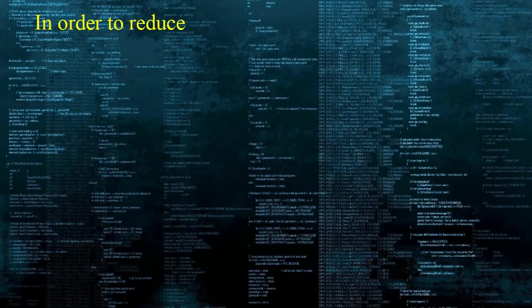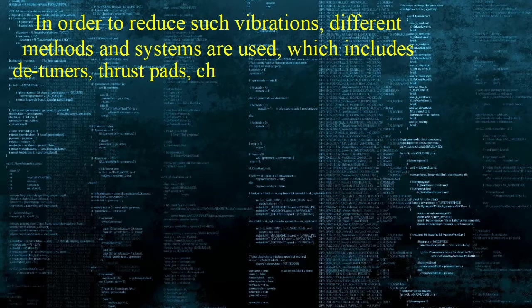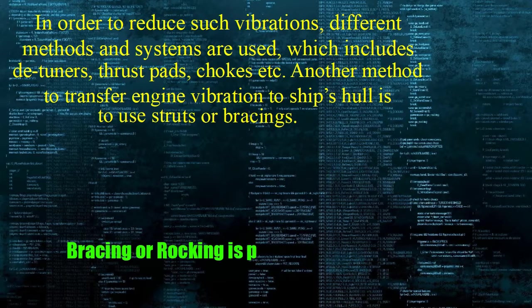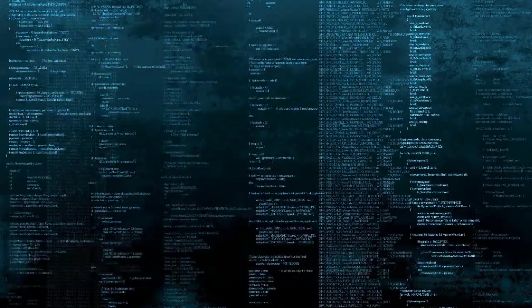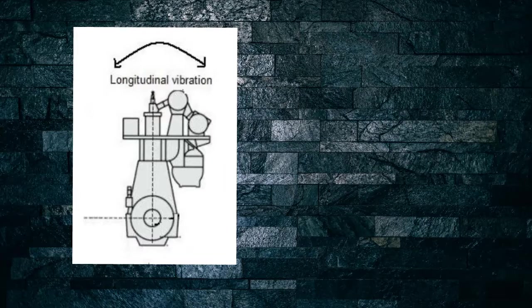In order to reduce such vibrations, different methods and systems are used, which includes detuners, thrust pads, chokes, etc. Another method to transfer engine vibration to the ship's hull is to use struts or bracings. Bracing is particularly concerned with the longitudinal vibration of the engine.